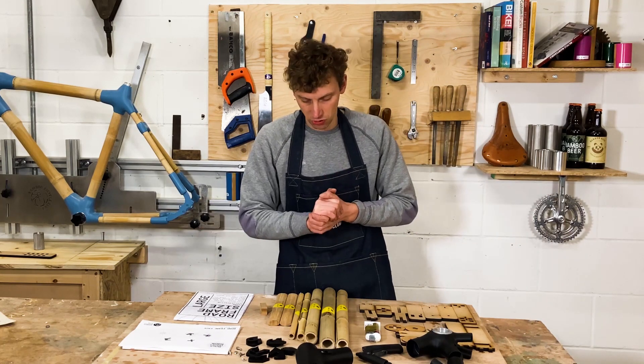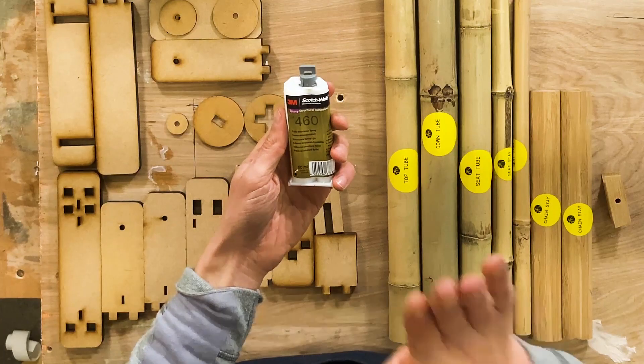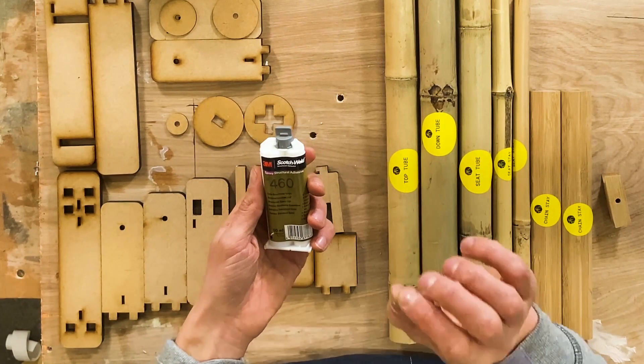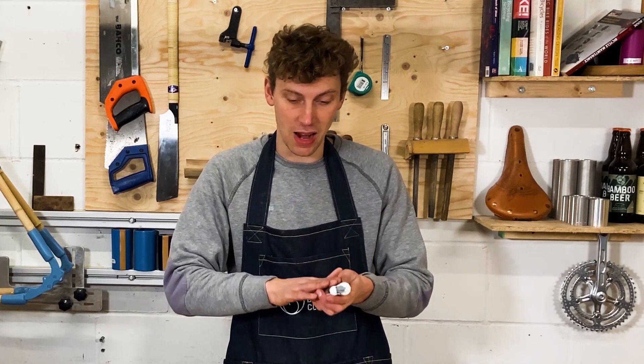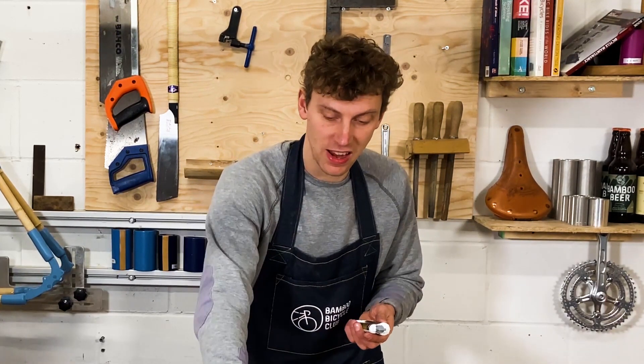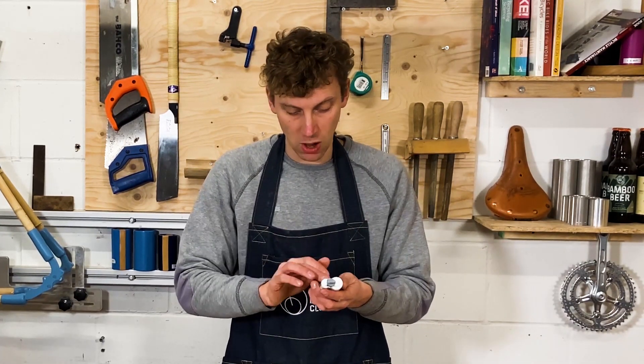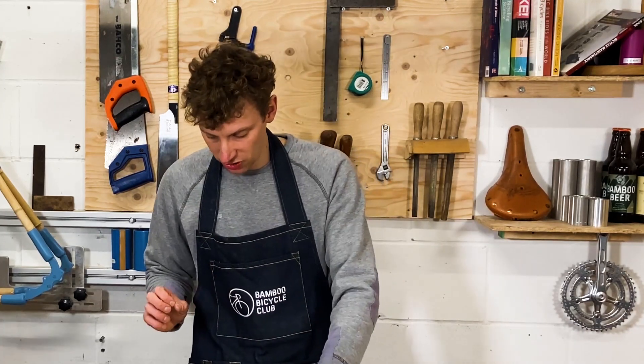The jig is super simple to set up, keeps everything aligned, and lays out on any tabletop. The final element is a 3M structural adhesive, specially developed to bond the bamboo to the connections, giving you a lifetime of durability. This glue works really well for this application.